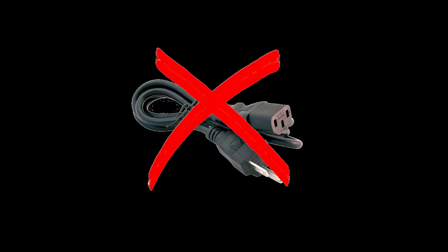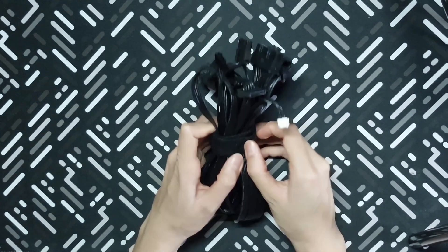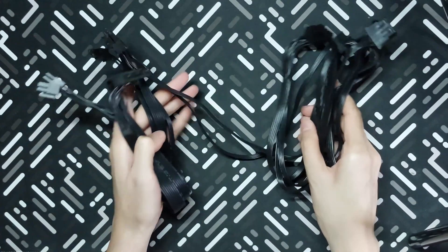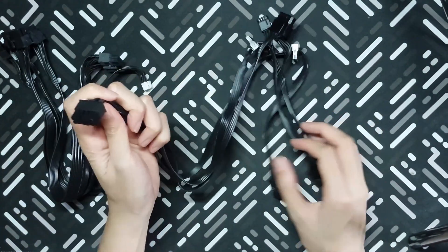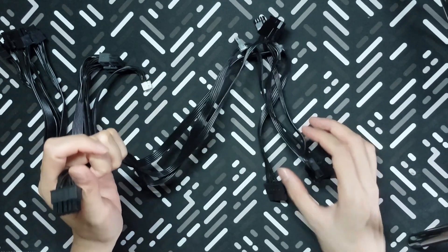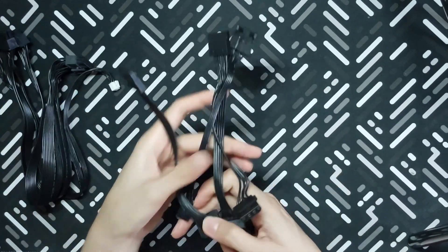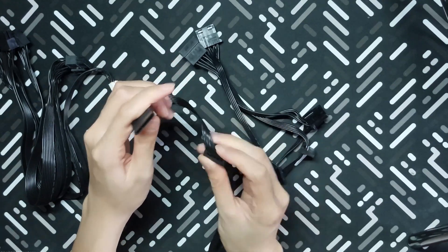By the way, this model doesn't come with the actual power cable that plugs into your power outlet. Let's look at the included cables. There are actually only two of them, with a whole lot of daisy chaining happening. Here we have the 10-pin one, which on the other end has 4 SATA power connectors, 2 Molex connectors, as well as a floppy disk power connector. I'm not sure if that is an indicator of how old this model is, but I definitely will not be needing that.